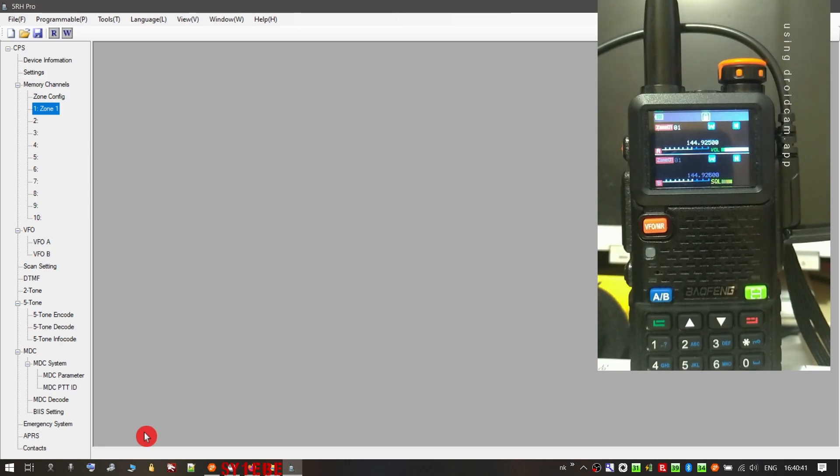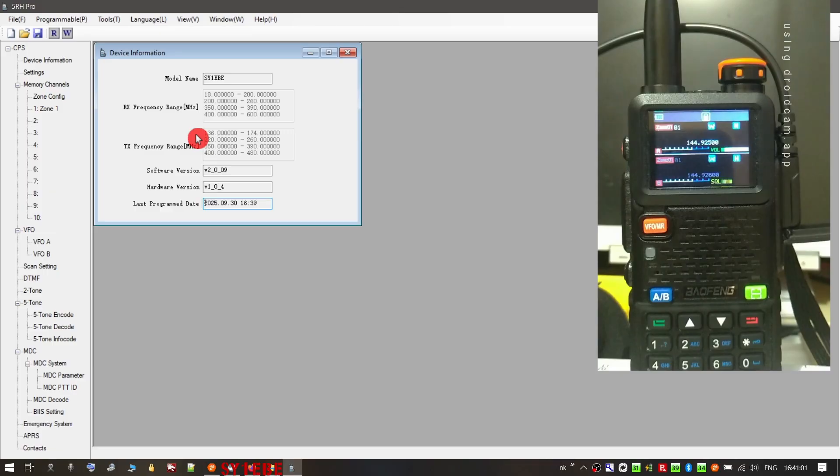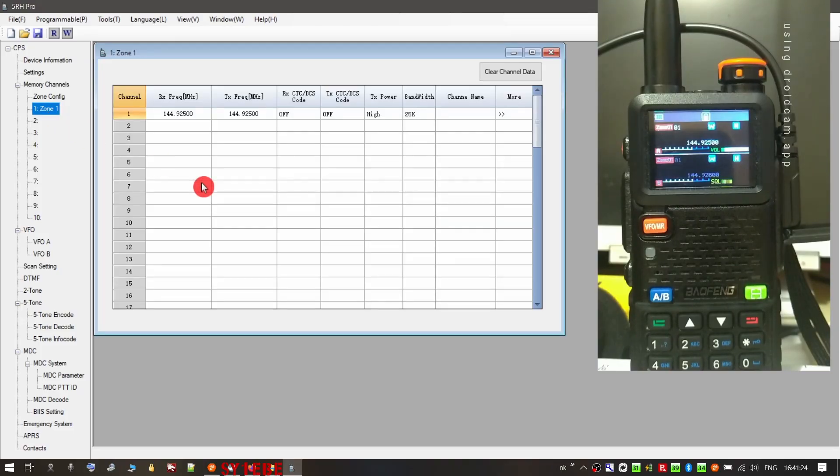The thing some of you are waiting for is the hacked save file for firmware version 2.0.0.9, which opens lower receive frequencies and other bands like airband. You'll find this file in the description of the video. As you can see, frequencies are now open in receiving and transmitting — we go down to 18 MHz, though there's no real point going that low. You can go to your banks and zones and enter airband frequencies, for instance.